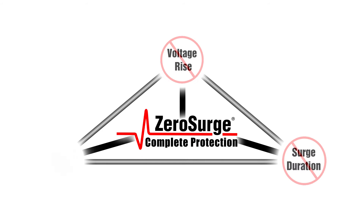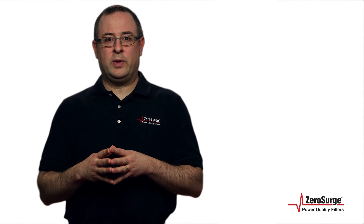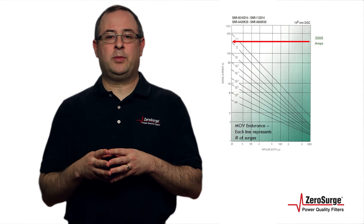MOV technology cannot handle all three elements of a surge: voltage rise, surge duration, and current rise. Joule ratings are often used to mislead buyers.